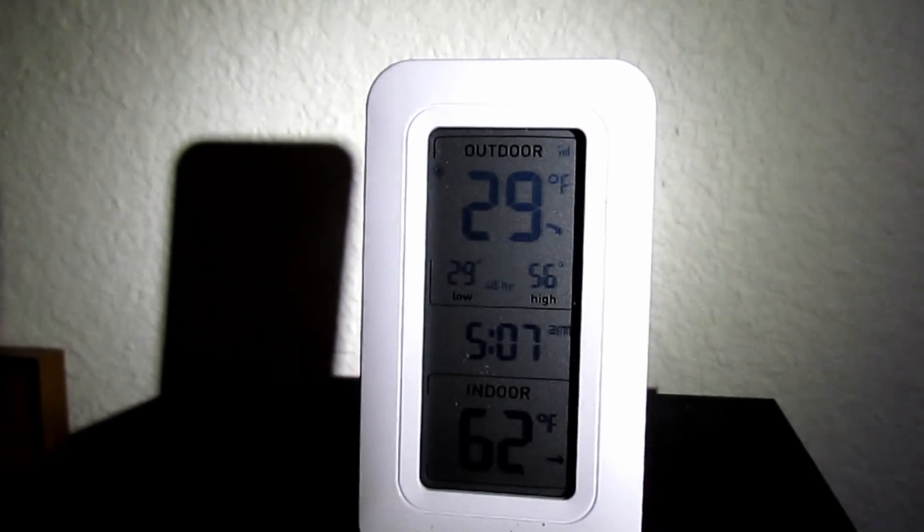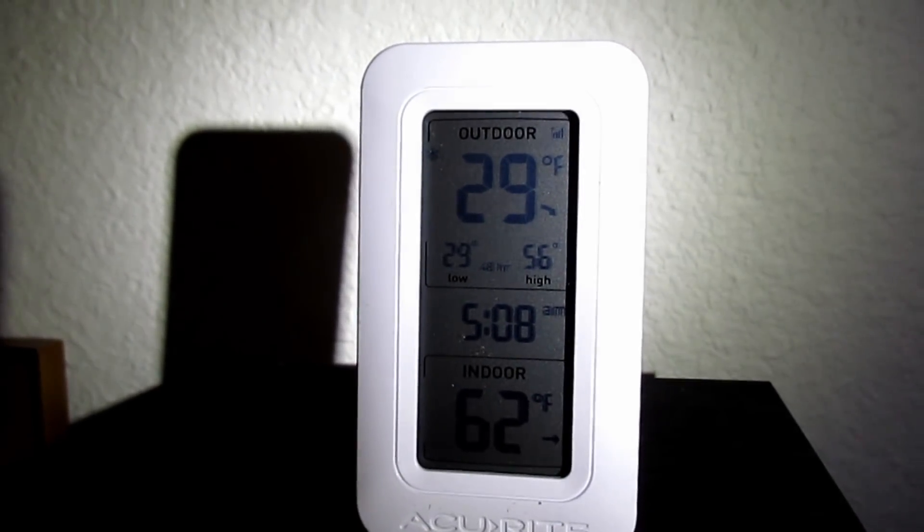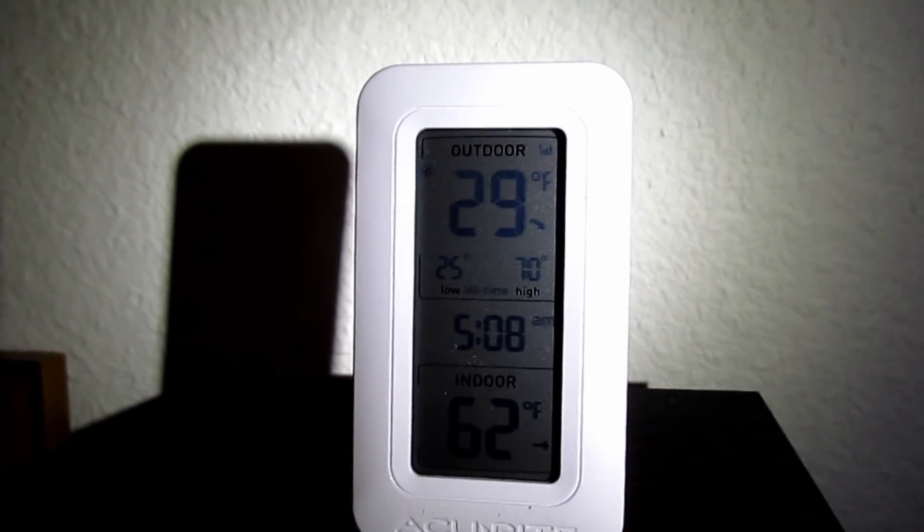I'm going to do my best to see if I can possibly thaw the hoses using some hot water. I don't know what to say right now — I feel like I dropped the ball here. I'm just hoping it doesn't get any colder, but I'm gonna try to see if I can thaw those hose lines.